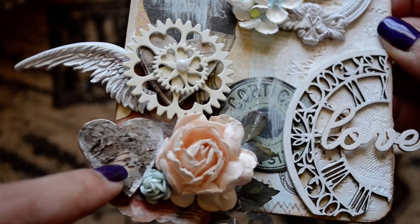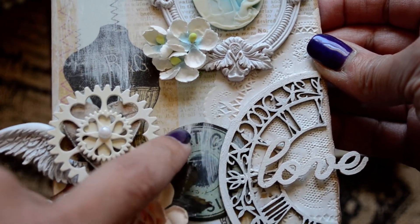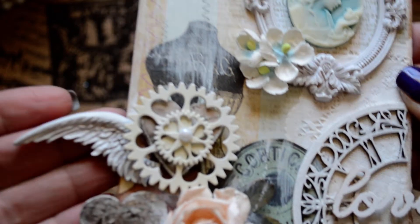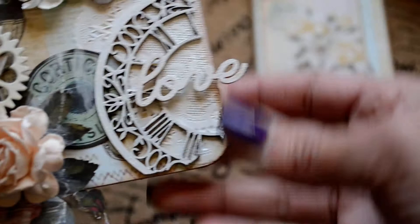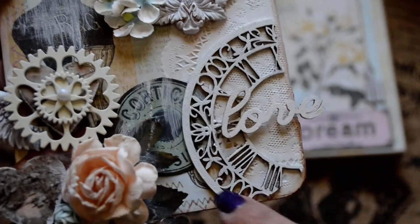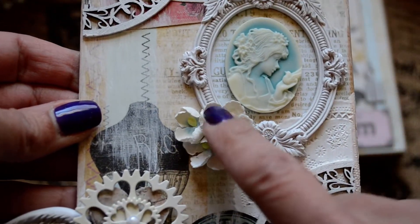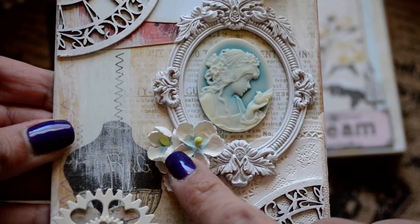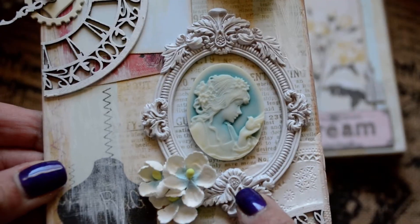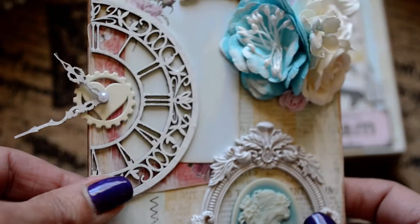I cut a piece of the paper that had the top of a spool on it, then layered two of the heart gears with a pearl in the center and a resin wing. Here I put a Prima word and one of the Blue Fern pieces, which Kathy does carry in her shop. I layered some of the flowers from the Blue Moon package and put a cameo here. This frame came in the Shabby Chic Treasures that she sent me, and this is the other half of the clock.